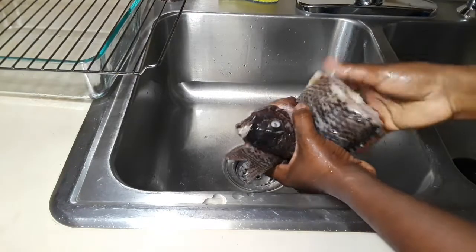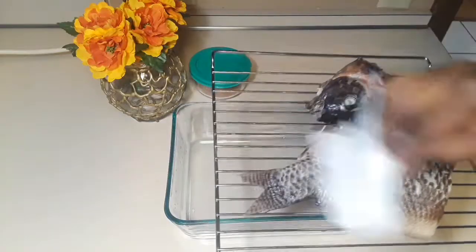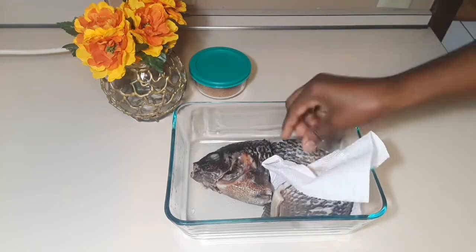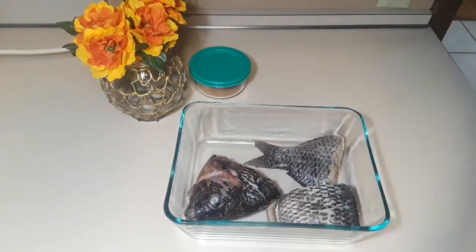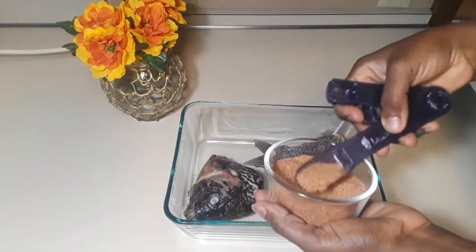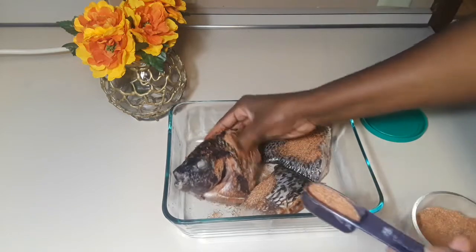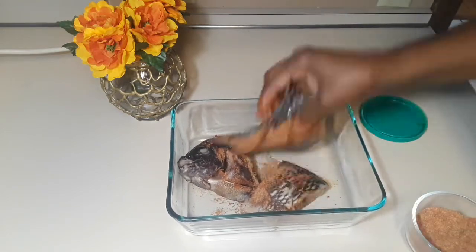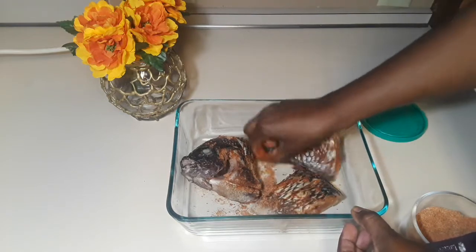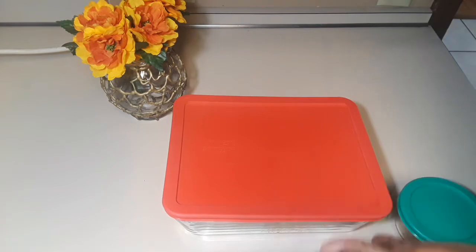If you have a lot of time, you can dry your fish on a rack. If you're pressed for time, pat it dry with paper towels. Then put it in a clean bowl and season your fish using the fish seasoning we made. You can add a little more salt first and rub it in. For every half pound of fish use one tablespoon of seasoning — mine is just over a pound so I'm using two tablespoons. Rub it into all the slits, cover, and let it sit for at least two hours or overnight.